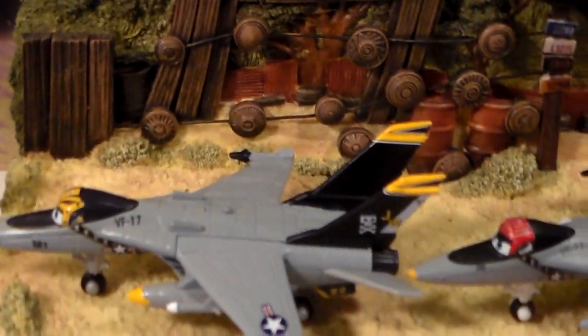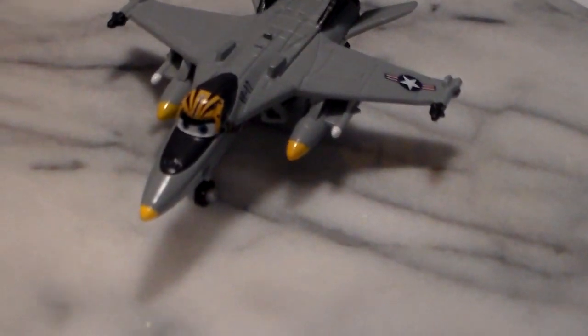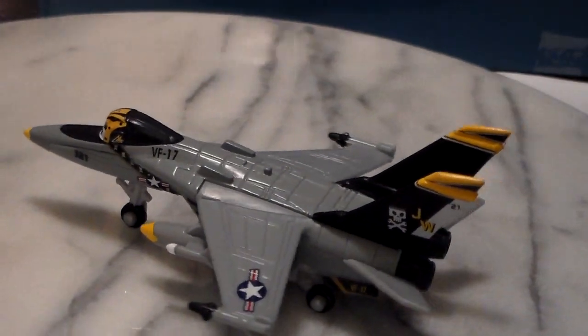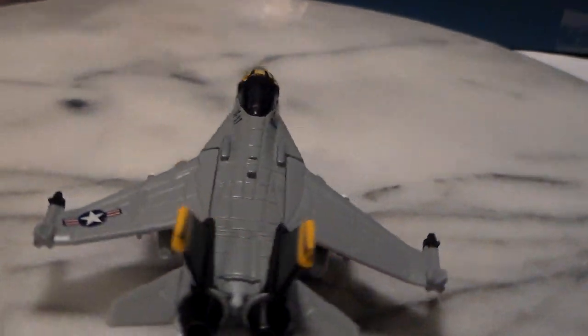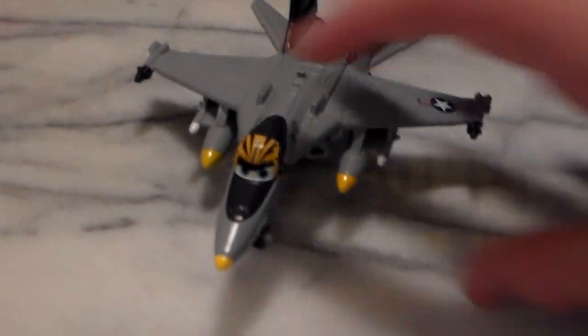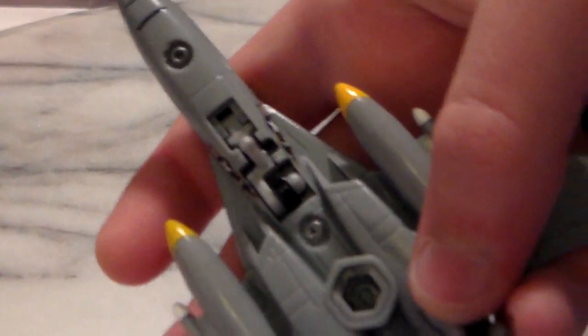Let's take a look at Delta on the turntable. Delta is really nice. I believe he does have the connector, and he also has foldable landing gear. Let's make sure — yes, he does have the connector, and his wheel does fold up. Then you can just pull it out simply.